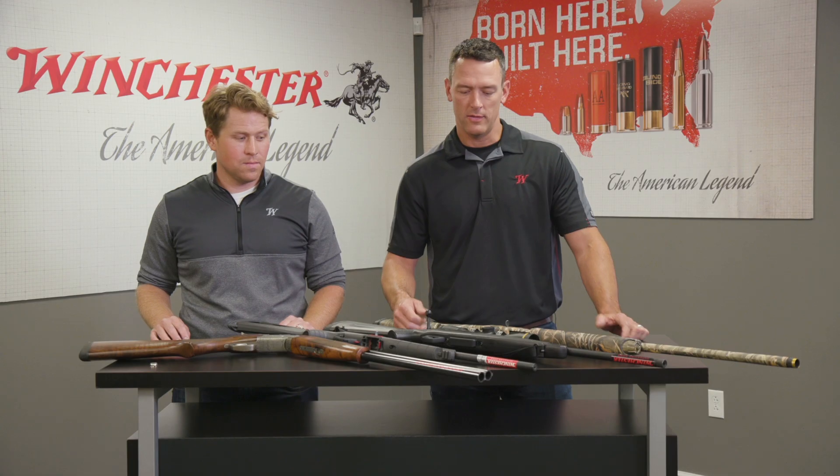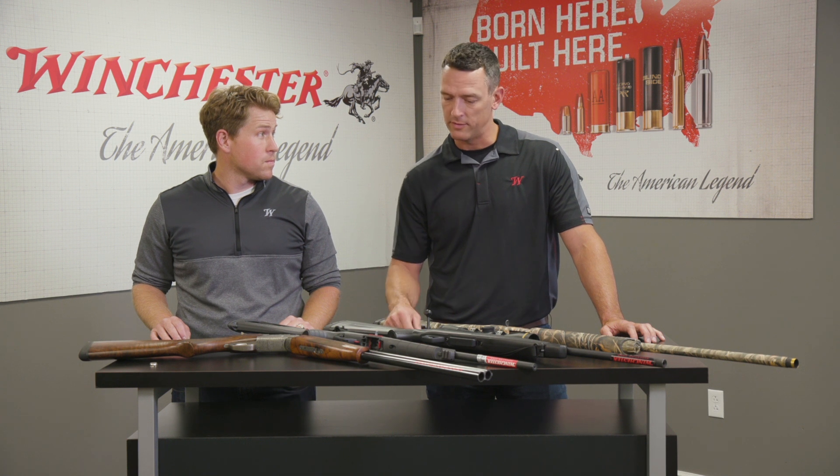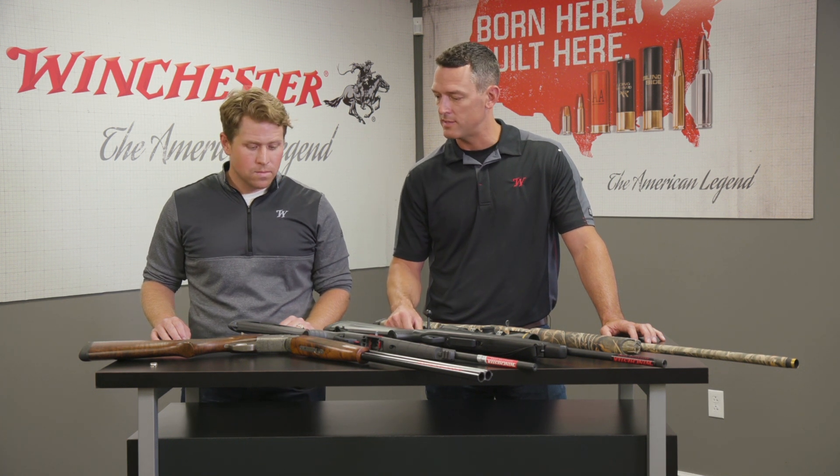As a new shooter you may hear a lot of things about different guns that some of your friends may own. You may get questioned what kind of gun do you have or what kind of gun are you planning on purchasing. There are all different kinds of styles of guns and the way they operate. Jake, we've got a few different options here on the table — why don't you help explain to new gun owners what we have here and the different styles of actions that are out there.